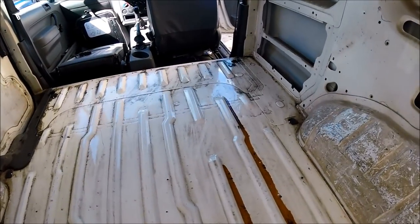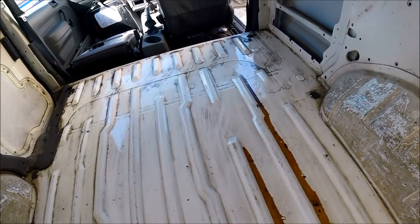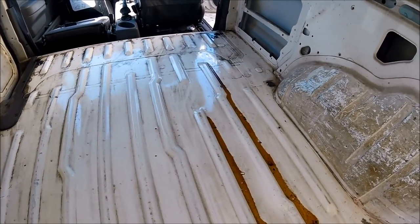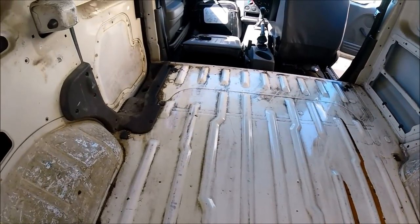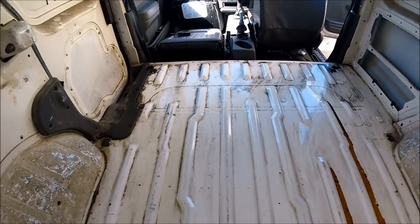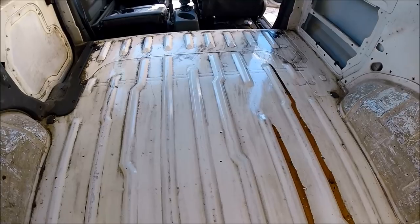I've just finished giving the floor a good scrubbing. As you can see it's come up quite well — definitely no rust, no issues, no holes, no bubbling, nothing really. Floor-wise it's nice and solid and good to go conversion-wise. That's good to see — means it's not having to have any patches welded in, any bits cut out, any bits ground back, anything like that. So it's nice to see a clean floor, ready to have the ply fitted back down and insulated when I get the Altro in as well.